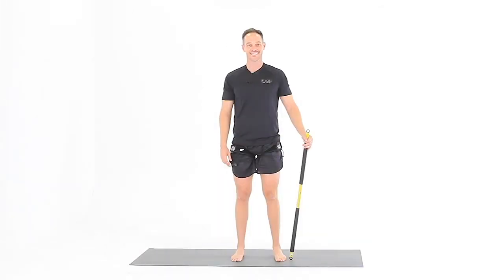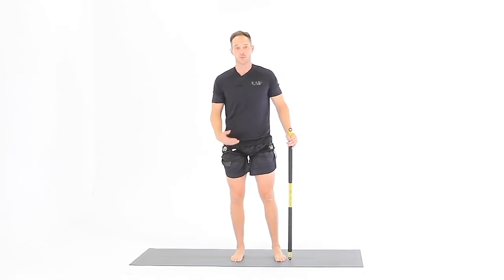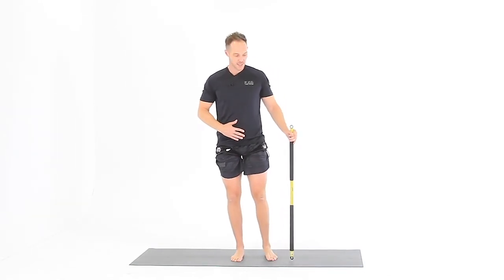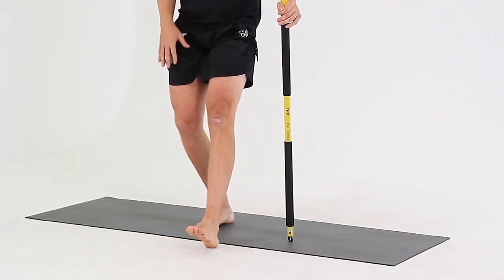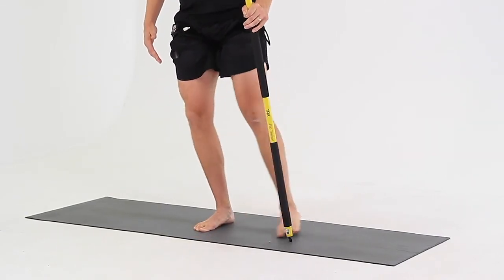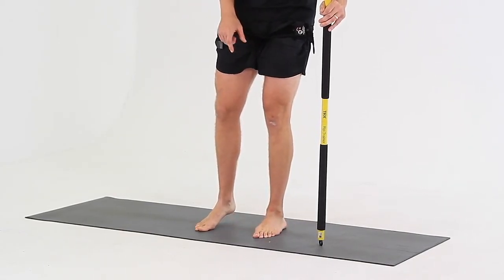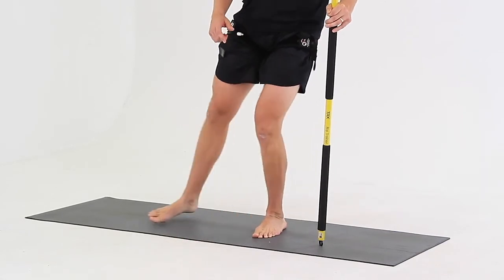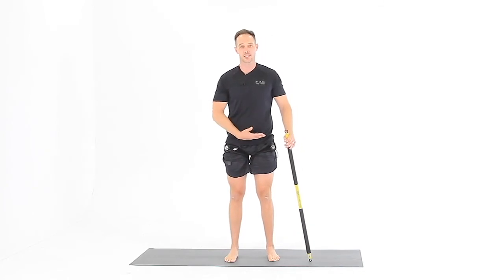Then switch legs and do the same thing on the other side. For the three-way toe tap, you want to begin by pressing your big toe into the floor to grab the floor with your foot. Relax your knee, keep your stomach tight, hang on to something, and take the other foot and tap it in front, barely bending your knee, keeping your heel on the ground. Come back up, tap to the side, tap behind, and then switch feet. Push your big toe into the ground, tap in front, tap to the side, and tap behind while you keep your heel on the floor, your stomach tight, and your pelvis level.